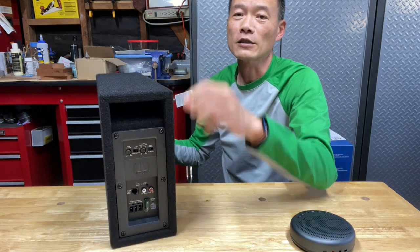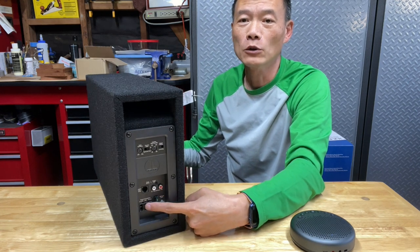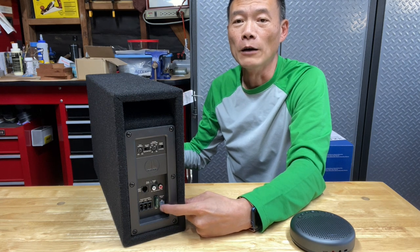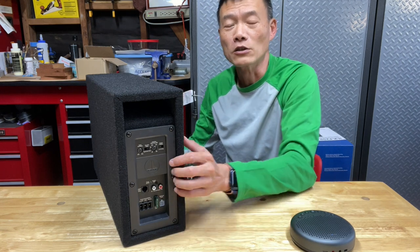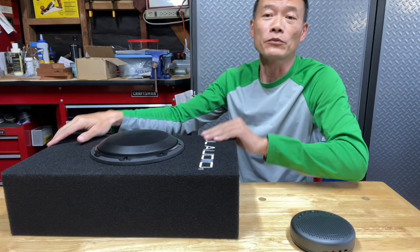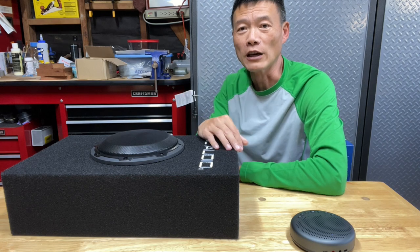As you can see, it's a subwoofer with the amplifier in it. All you have to do is connect the power and connect the RCA — either RCA or the high-level sound signal, whichever one you want to use. And you can sit it on the floor of any part of your van and it gives you a much, much better sound on the low range level.